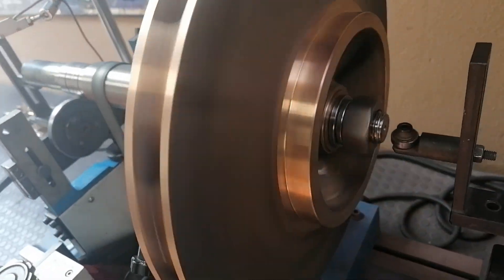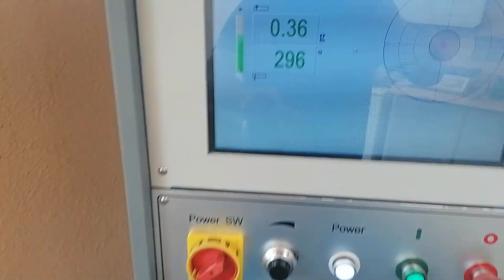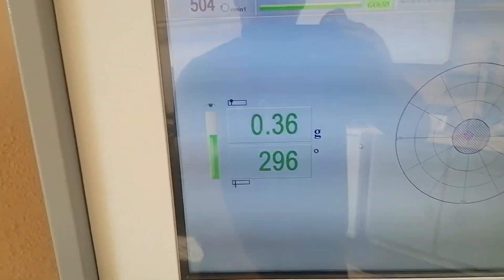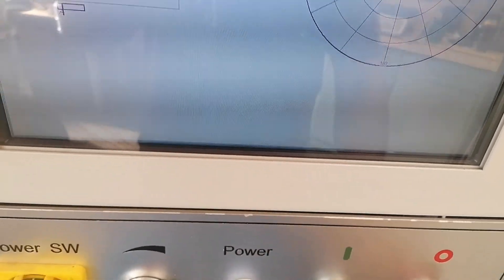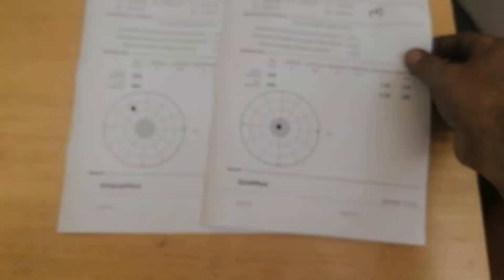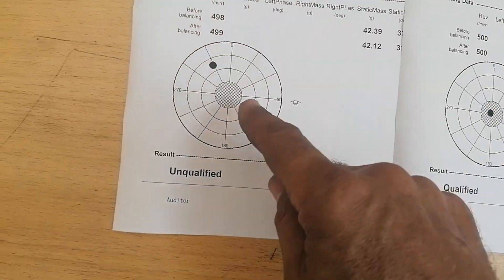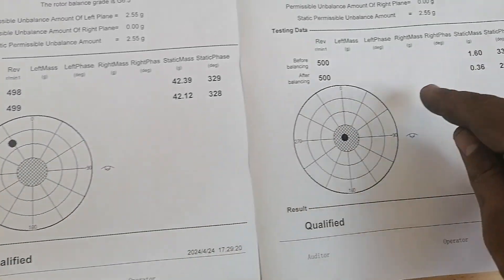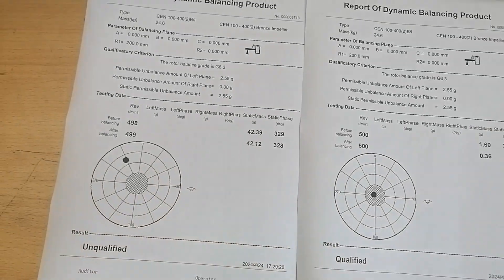Okay guys, there we have it — number two. I think I grinded probably about 10 times or something like that, and there we go: 0.36 grams at 504 RPM. Let's stop and print this. Alright, number two: when we started it was 42 grams at 328 degrees, brought it down to 0.36 at 296 degrees. She's good to go, job done.